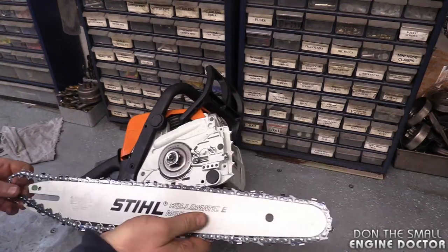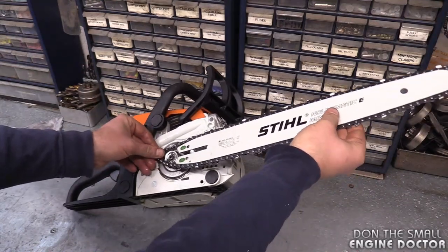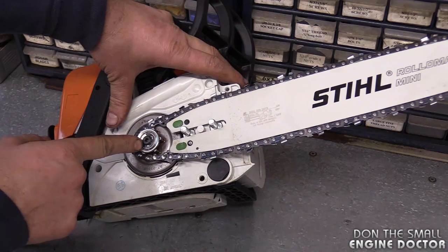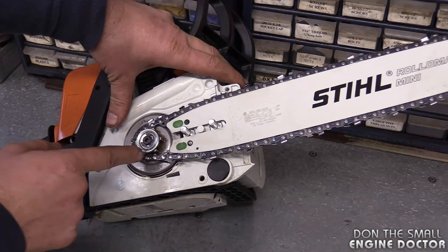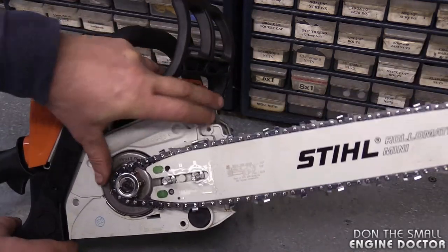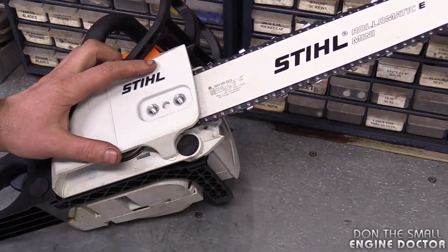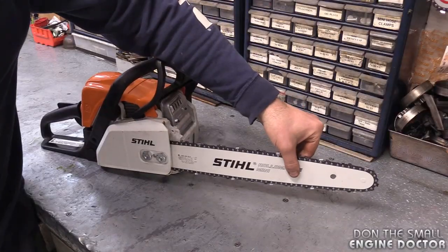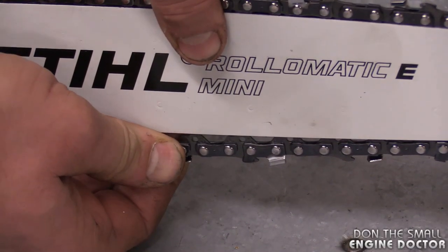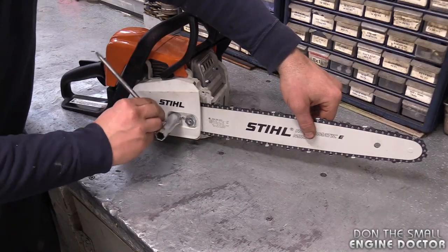Now just reinstall the bar and chain. I usually put it on the bar and then slide the whole thing on. Usually after you put a new sprocket on, you'll have to loosen the chain tightener because things might be a bit tighter with a new sprocket. Now put your cover on. Lift up the bar and check your tension — pull out about half an inch or less and it should spring right back. Then just tighten up the two nuts evenly.